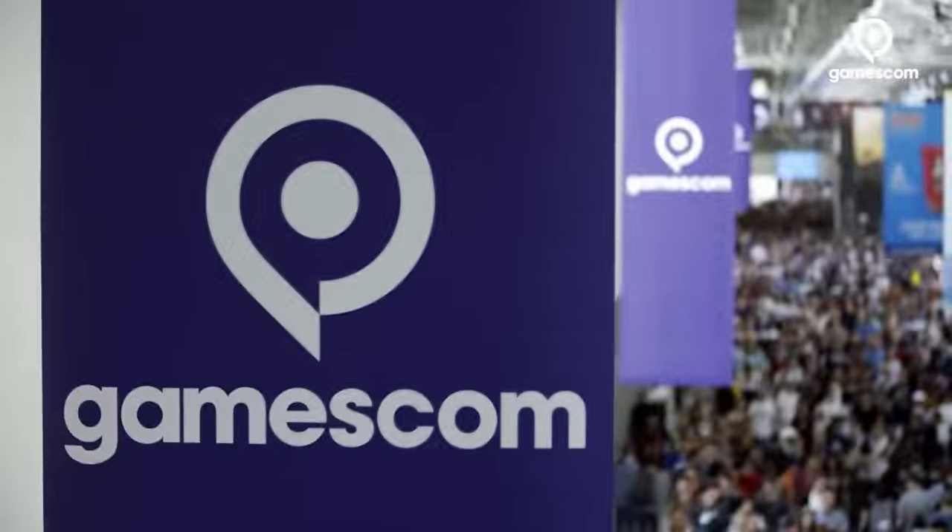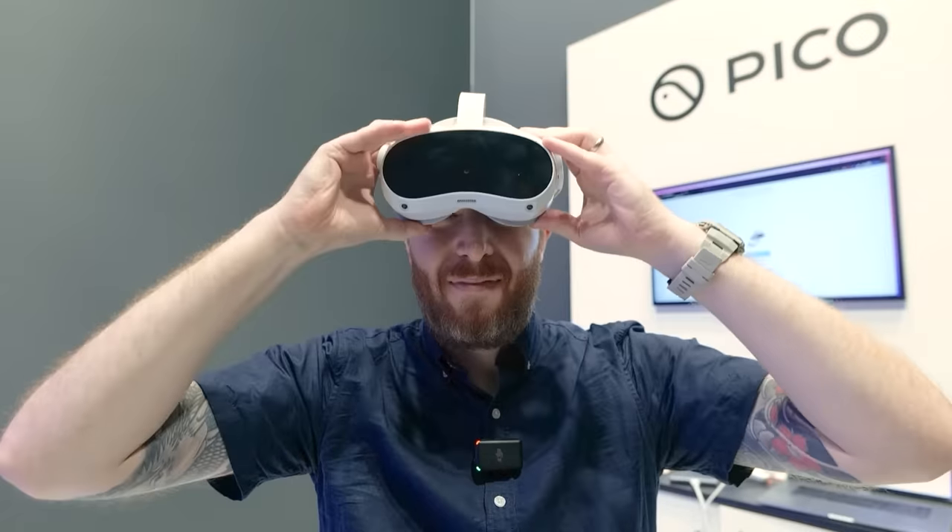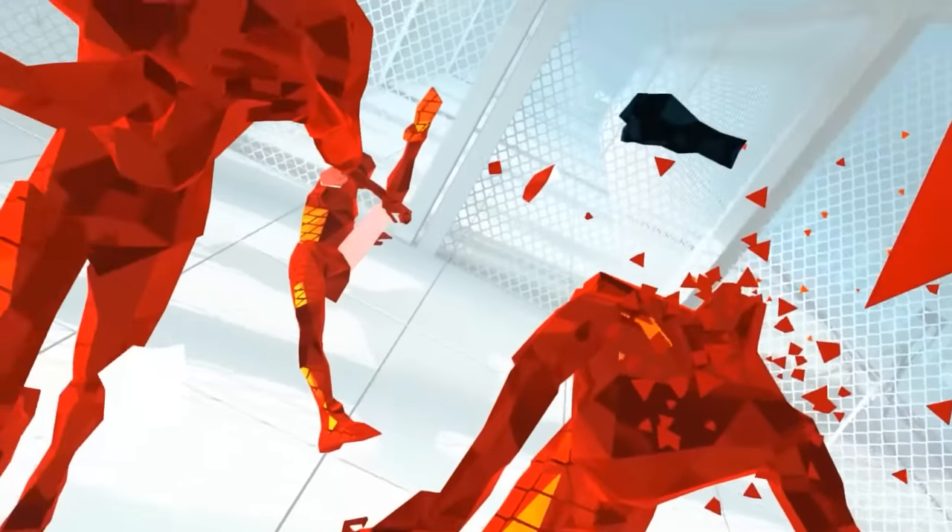The Pico 4 — not the Pico Neo 4. I kept calling it the Neo 4 in my first impressions video, but it is just the Pico 4, and it's officially releasing today, the 18th of October. My first impressions from my short demo at Gamescom were good, but now I've had a couple of weeks to play around with it at home to give you my full review. I want to say thank you to Pico for sending out the Pico 4 early, but as always I'll give you my honest opinion.